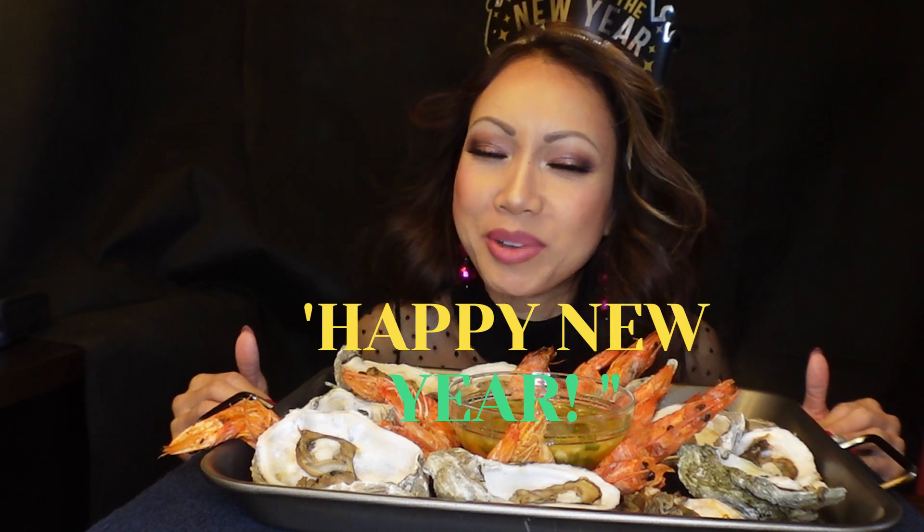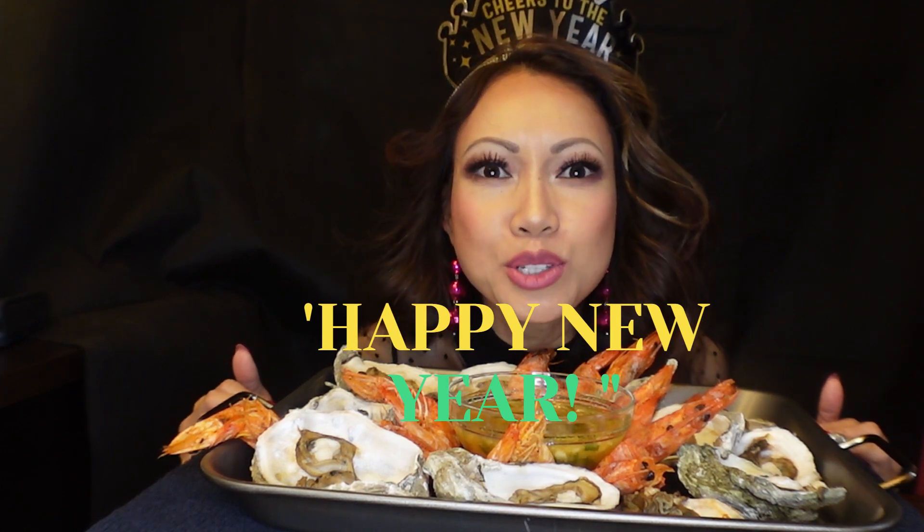Hello hello, hello guys! Happy New Year's! Oh my gosh, I cannot believe it's already 2024, guys!